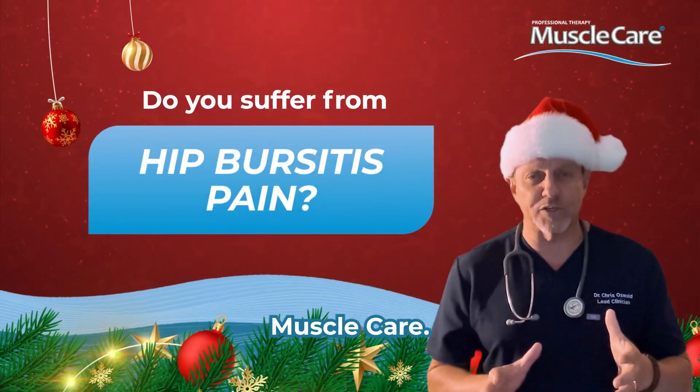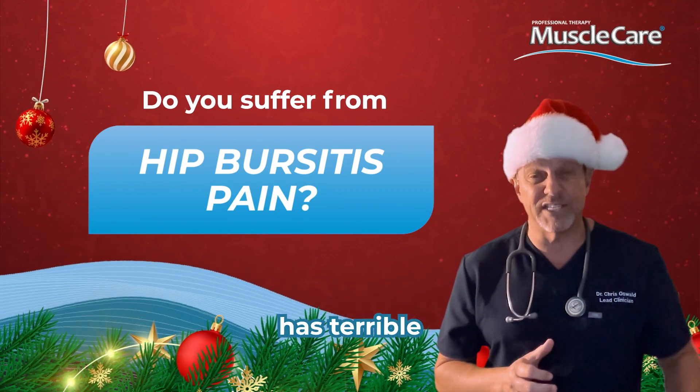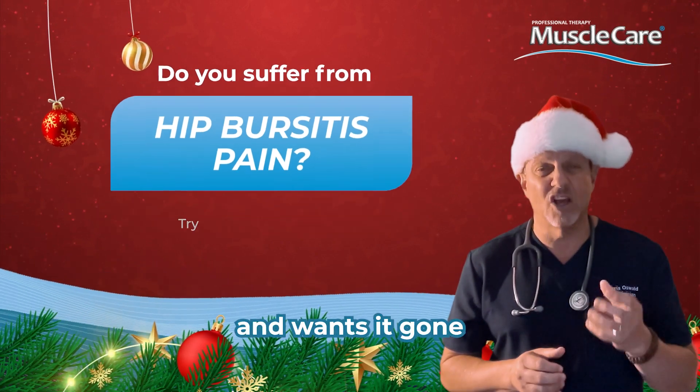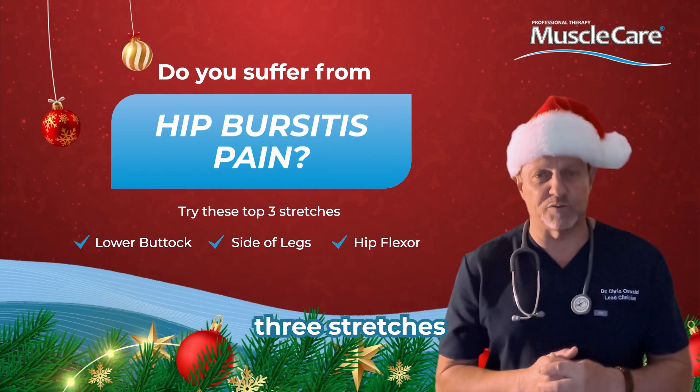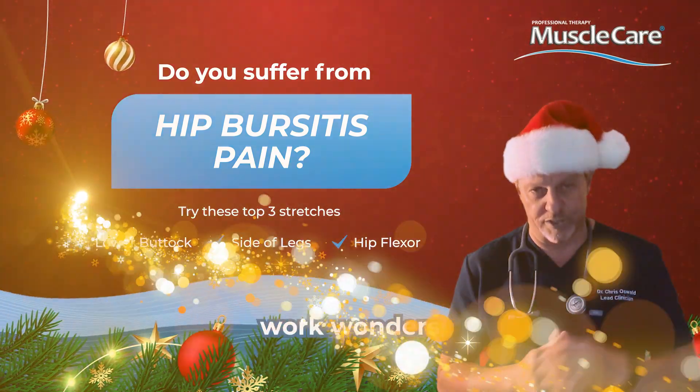I'm Dr. Chris, the founder of Muscle Care. If you or someone you love has terrible hip pain and wants it gone or reduced tremendously by Christmas, I strongly encourage you to do these three stretches. They're gonna work wonders.